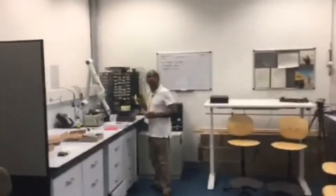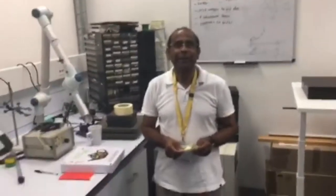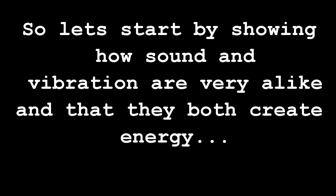Hi Bob, how are you? Very well, how are you? Good. You're going to be telling me about noise today, yeah? That's right. Excellent. That was Dr. Bob, so let's start by showing you how sound and vibration are very alike and that they both create energy.